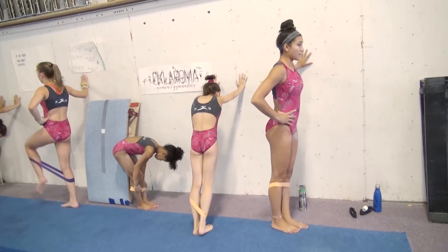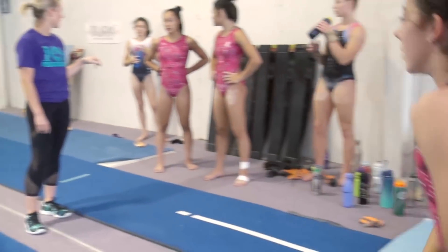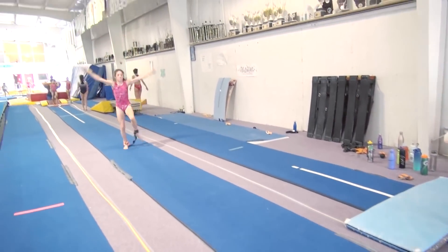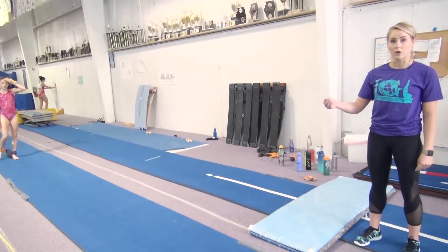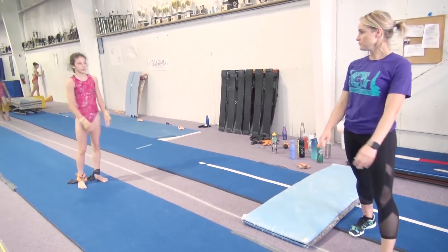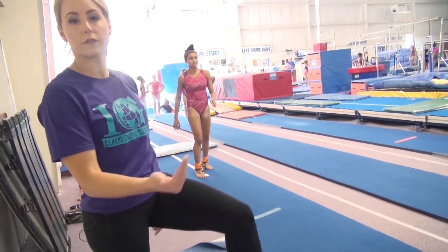So basically, today on vault we were just working on running drills, trying to get them to use their arms because gymnasts like to not use their arms when they run — they do a lot of this or like that. So we've been doing a lot of running drills, a lot of hurdle drills because a lot of them also keep their front or their back leg straight. She's going to start with her arms up, her knee at hip height, swing her arms, then push all the way through her back leg for a standing hurdle and do a cartwheel step in. The goal of this drill is to make sure she's pushing through the hurdle and using the back leg instead of only using the front leg and the chest. She tends to drop her leg and then as soon as she finishes her hurdle, she also tends to go like this. So it's basically just so that she can feel her legs.